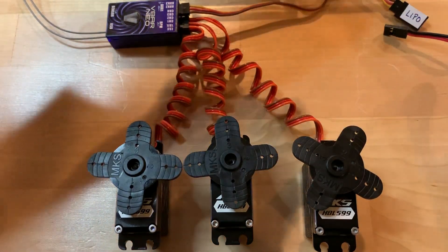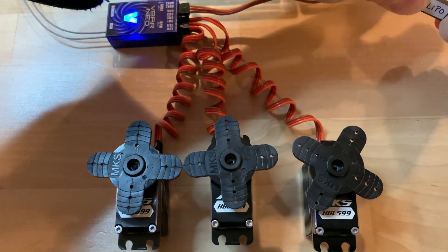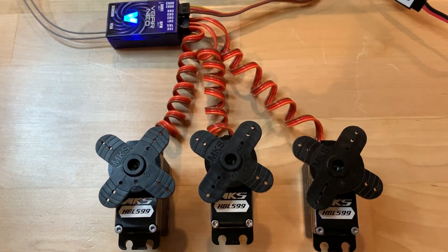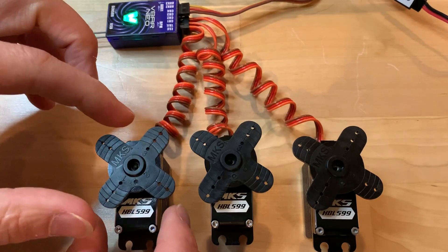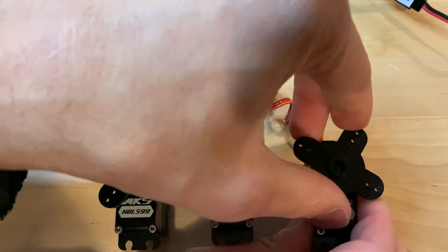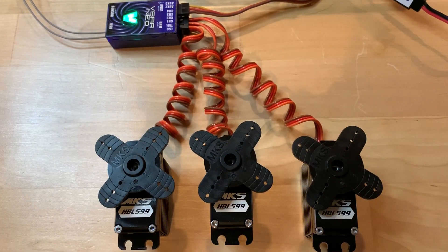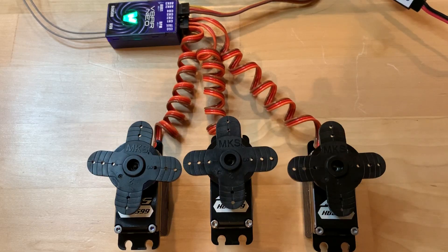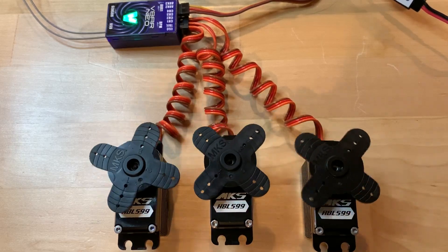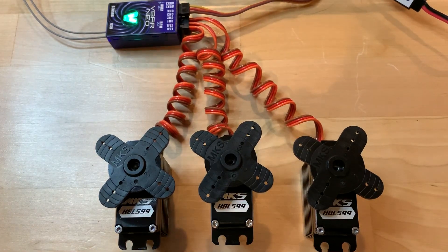I'm going to turn on the flyerless unit and see how well they work when I power up the servos. See how well they hold. I'm going to move the collective stick up and down. And here's the cyclic. They're in perfect working order.